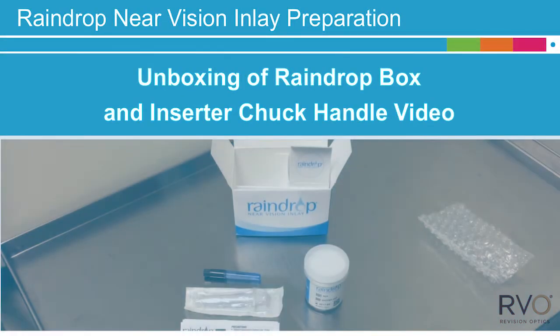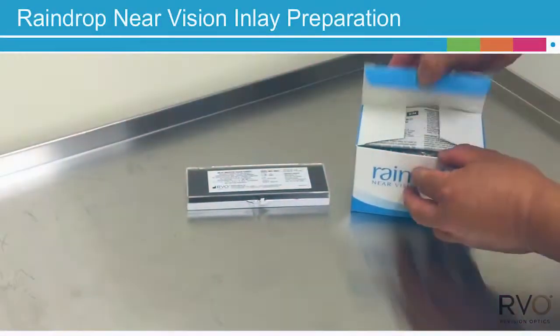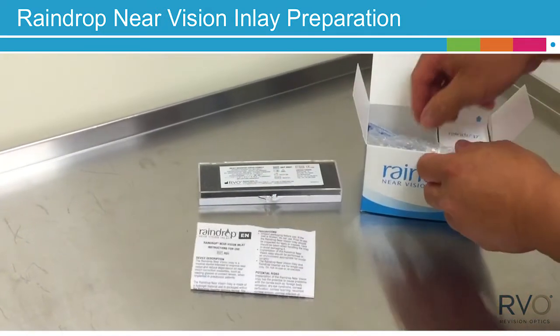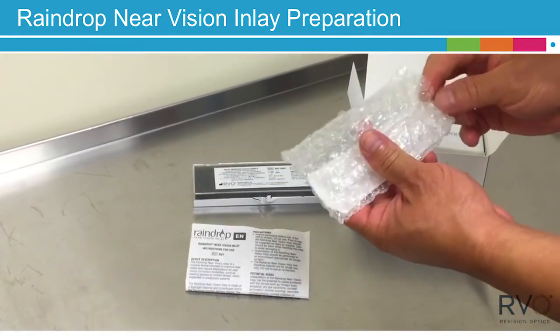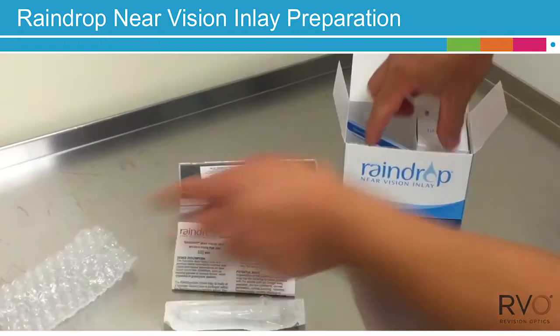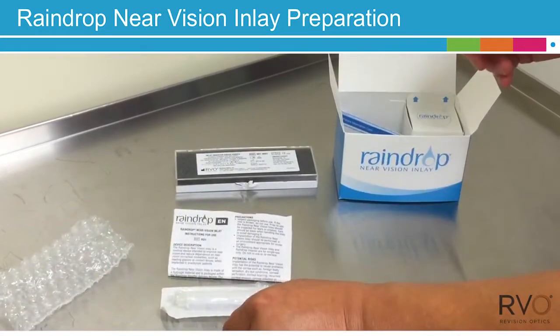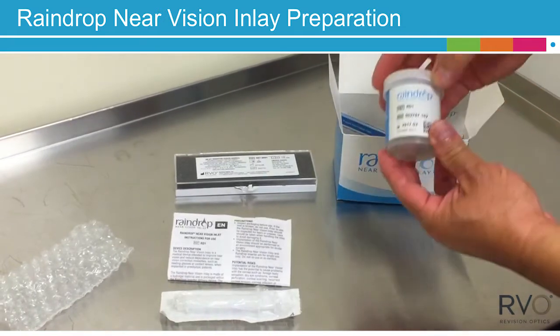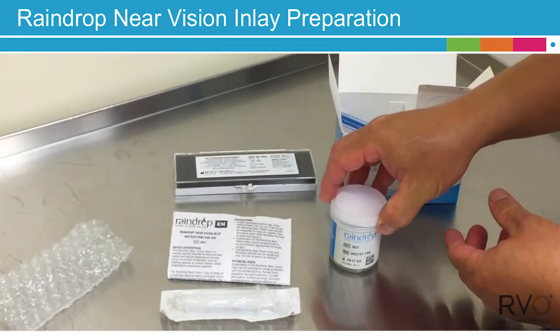Begin by removing contents from the Raindrop Box: instructions for use, a sterile 5cc syringe, a sterile 22-gauge cannula, patient information cards in a variety of languages, and finally a plastic container holding both the Inserter with Raindrop Near Vision Inlay and Serial Number Label.